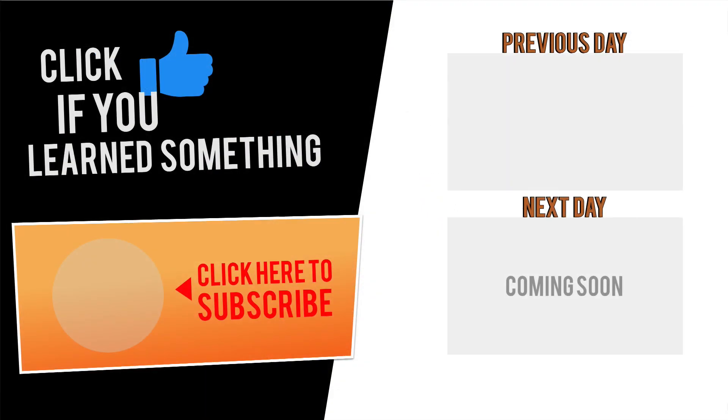Thanks for watching. Please hit the thumbs up button below if you learned something in this video, and click Subscribe to be notified of the next video where I'll show you how to 3D model a door stop using the chamfer tool.